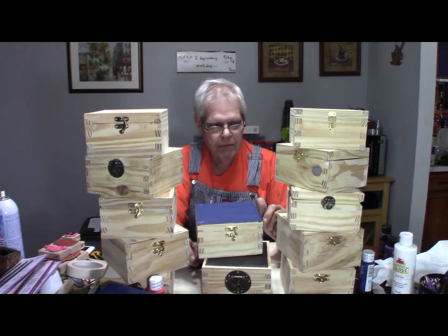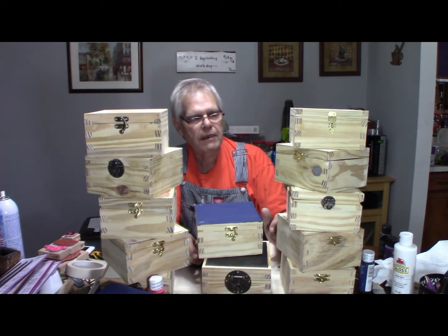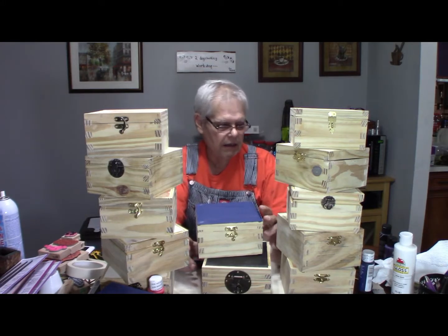They're coming out pretty good. This was my first attempt at doing anything like this, like a batch type of thing.